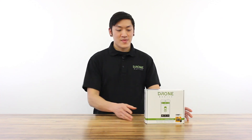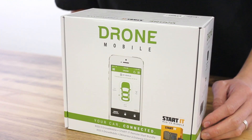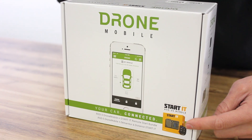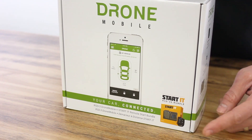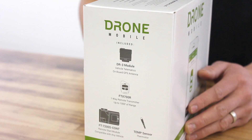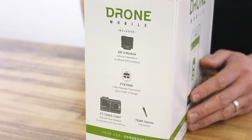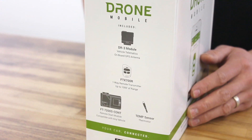Now let's take a look at the box. On the front of the box we have a picture of the Drone Mobile home screen, and on the side it says 'start it,' which means this is a remote start kit. On the side of the box are the items included with this kit: your Drone Mobile module, your four button remote, your control module, and your temperature sensor.